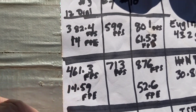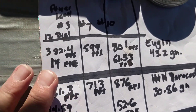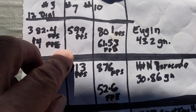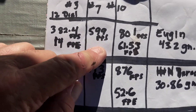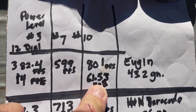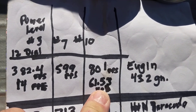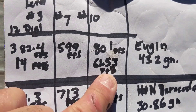At power level number seven, I got 599 feet per second — I didn't figure out the foot pounds of energy at that. But then on power level ten, I shot at 801 feet per second for 61.53 foot pounds of energy.